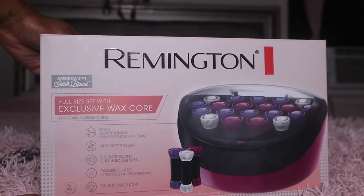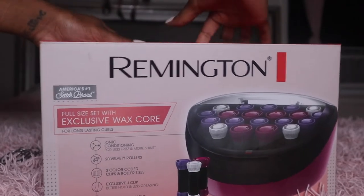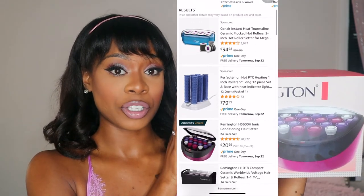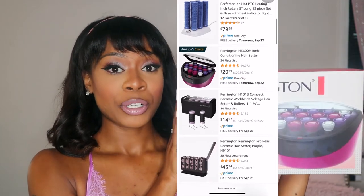In today's video, we will be reviewing the Remington brand heated rollers. Now I got these rollers from Amazon — I just looked up heated rollers online and these were the cheapest ones. They were about $22.99 the last time I checked.